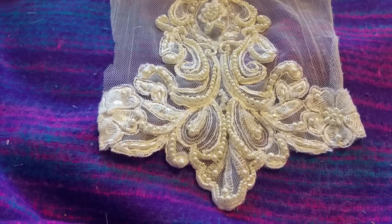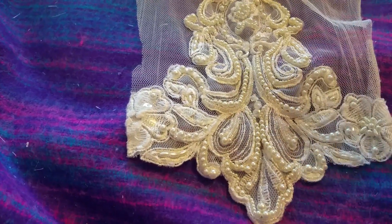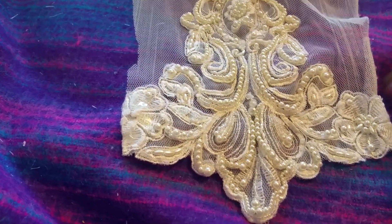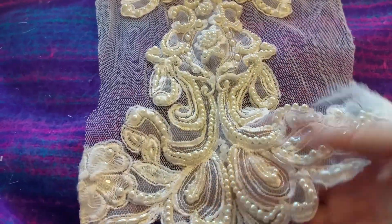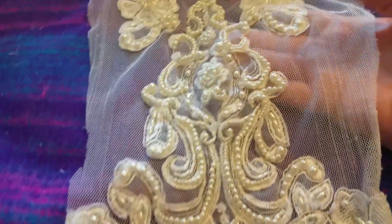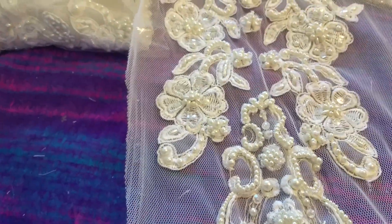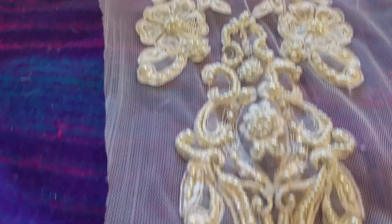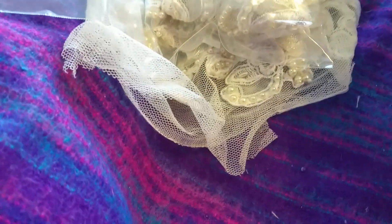I'm onto the specials now. I've done the bodices, so I'm carrying on. I have two sleeves and they're both the same - very vintage looking with a net base. You could cut these separately if you wanted to - there's quite a lot on there. I'm asking two pounds each, and I've only got one pack of sleeves.